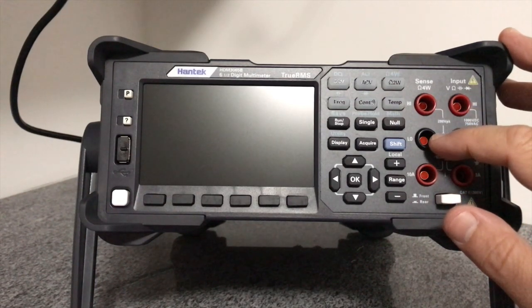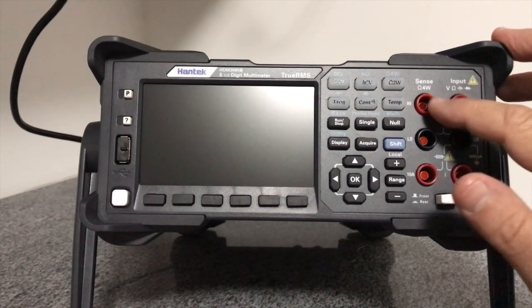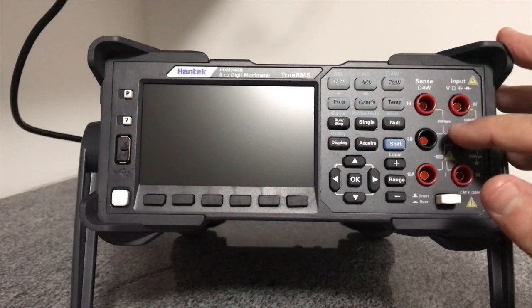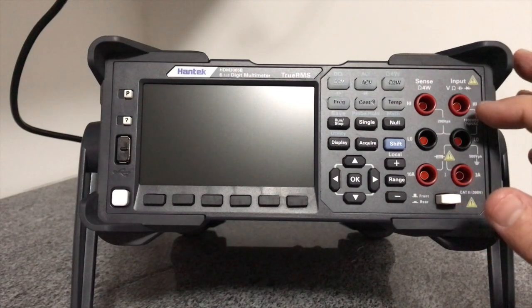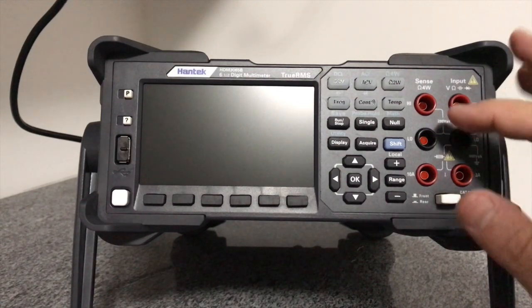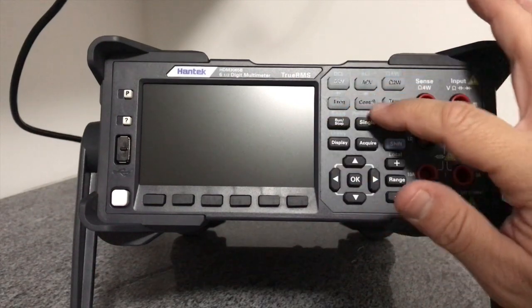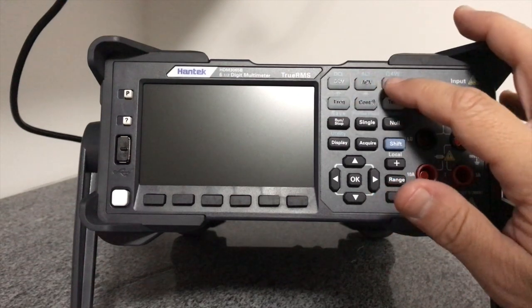Esses dois conectores adicionais são conectores para medição a quatro fios. Por exemplo, para medir resistores de baixo valor, esses dois conectores aqui são interessantes. Porque você junta esses dois com esses dois e faz uma medição bem mais precisa e confiável de resistência de menor porte. Esses botões aqui determinam a função que você vai utilizar, o que você quer medir.